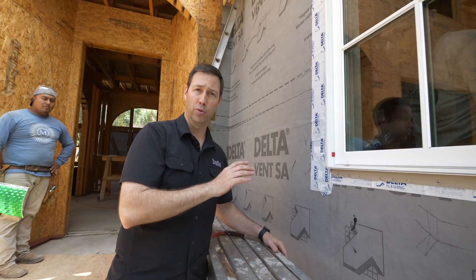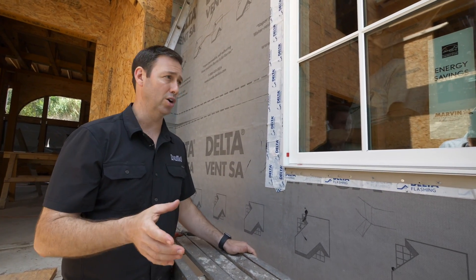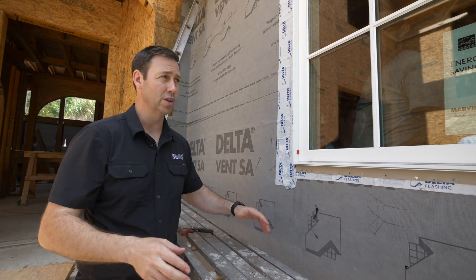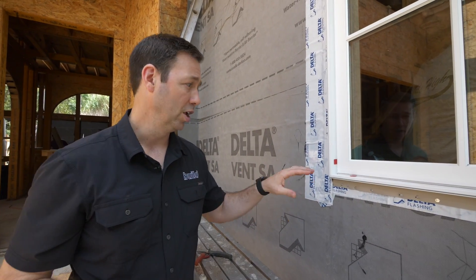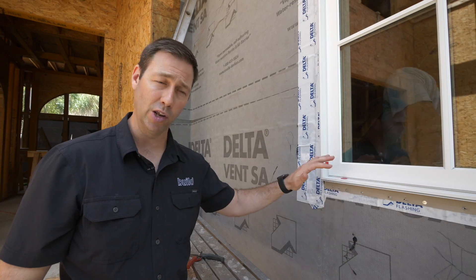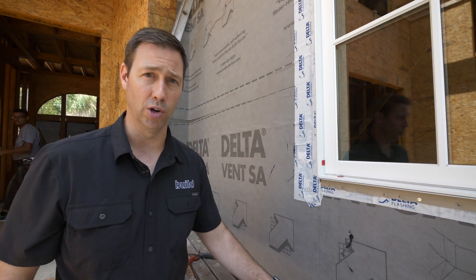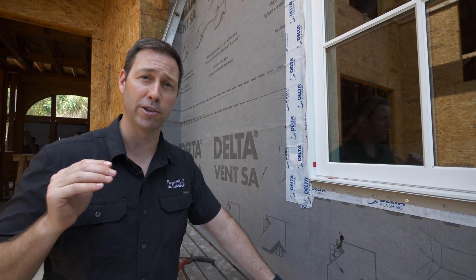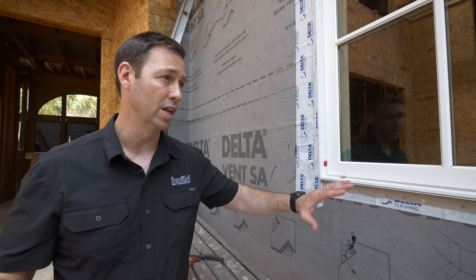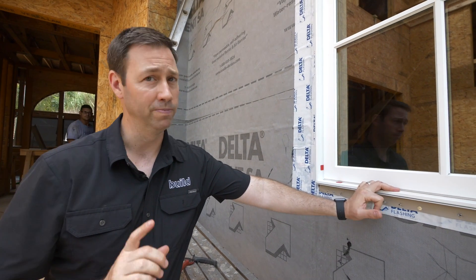We're going to finish this off with a little Proseco air dam on the inside. We could also use other types of caulking or Siga tapes, but we want this install to be totally airtight — we want that back dam. But you can see with that sloped sill, any water that gets in there, as long as we don't tape this bottom flange, that water is going to run right out. This goes to show a perfect install like this is going to keep the house dry for the life of the house, even if you have a window that leaks from the start or leaks 50 years from now. See you next time.